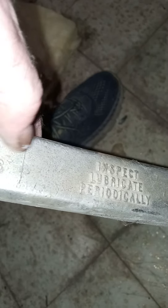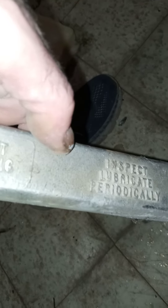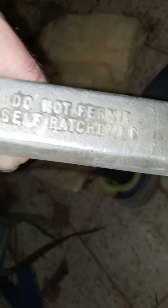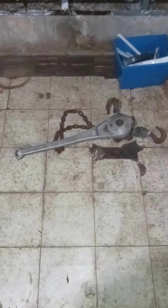Way back in the day I had a garage. I lived with my parents in Chicago growing up. My dad borrowed one of these from a guy at work. We wrapped the chain around the rafter in the garage and we were able to pull the motor out of my '68 Impala. AB Chance Company - chain hoist. That's the actual word. Inspect lubricant periodically. Do not permit self-ratcheting. No, that could be painful. That is cool - what a chain! I can't believe it. That made my week.